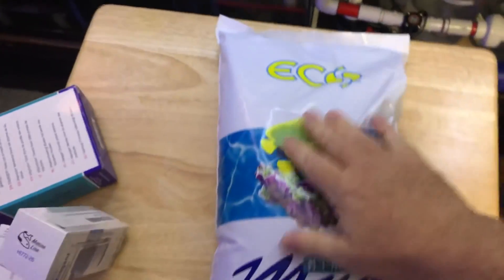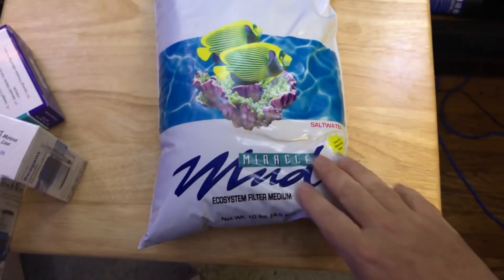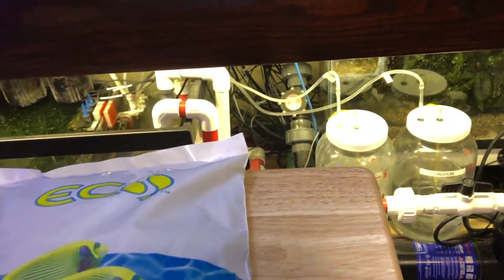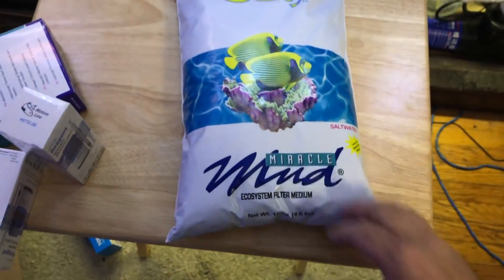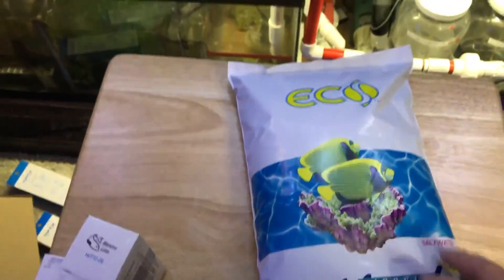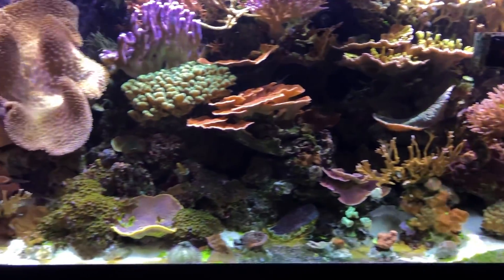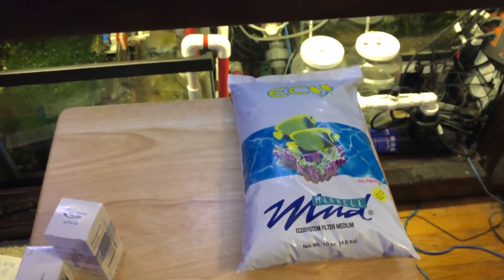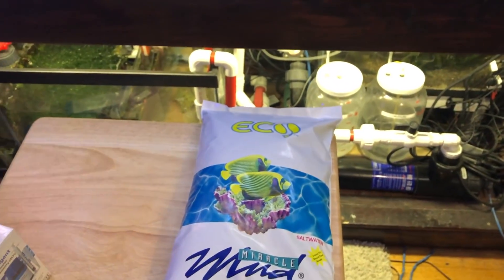Here's one thing that doesn't go on sale very often: Miracle Mud. I bought 10 pounds of this last year on Black Friday and put it down in my refugium. I don't know if you can see it, but it's in there. I guess it did good things — it certainly didn't do anything bad. It was on sale, so I picked up another 10 pounds. I always hear really good things about it. It's got all sorts of nutrients that are good for corals, and my tank has done pretty well over the last year, everything's still growing. For my tank size they recommend 40 pounds, but this stuff is expensive so I'll add it little by little.